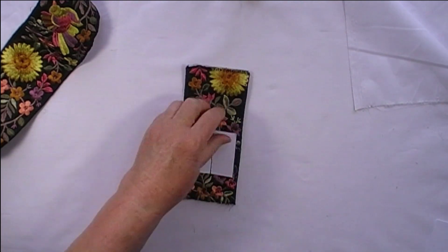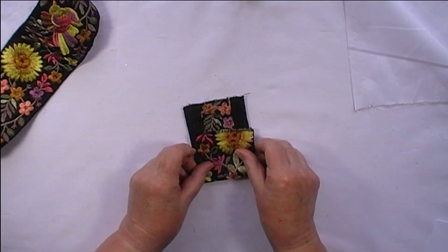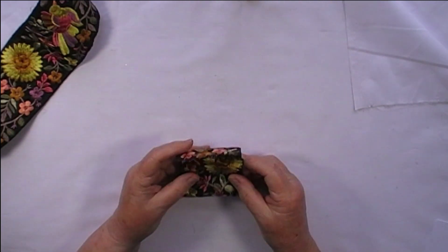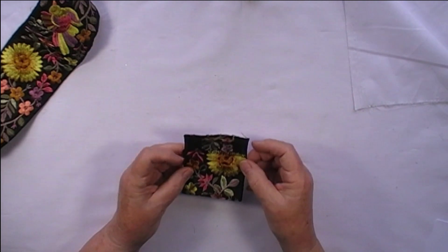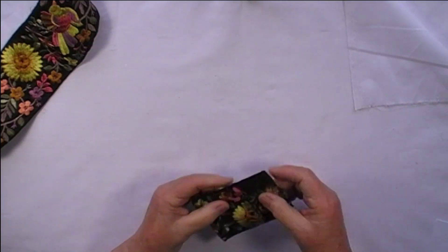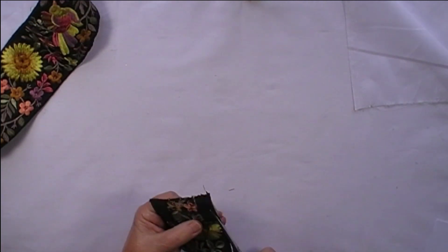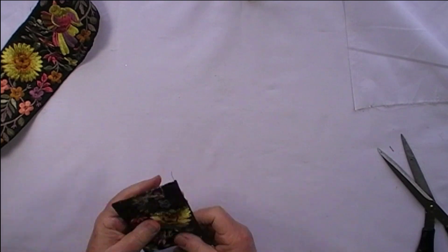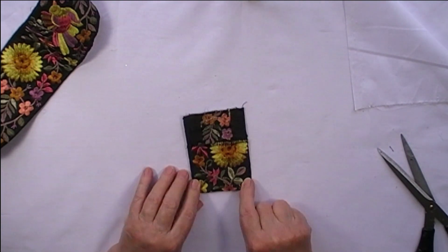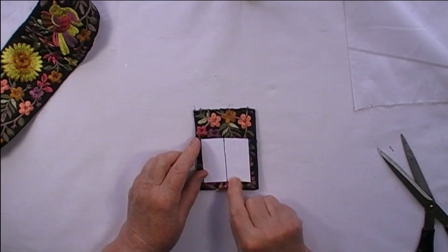I've just machined that onto the back so that when it's folded together the card sits on the back like that. The next thing I'm going to do is sew down both of the side seams to make it into a little purse. So what I've got now is the piece of embroidered trim zigzagged along both raw edges, sewn down the sides into a little pouch, with a piece of card stitched down the middle of the back.